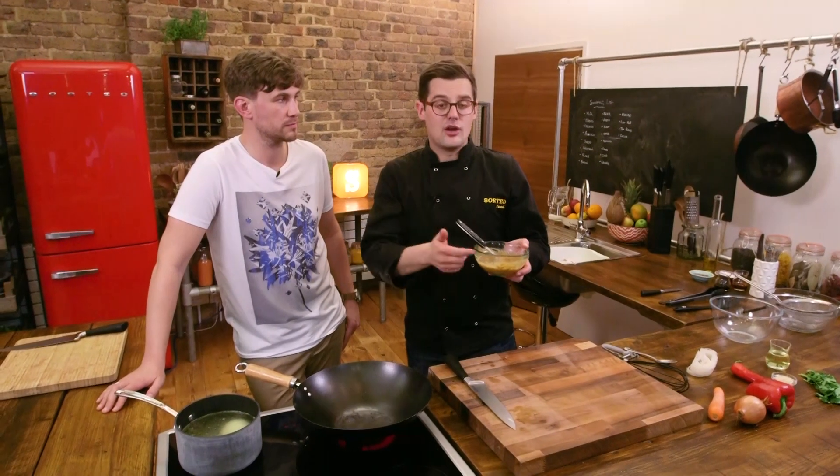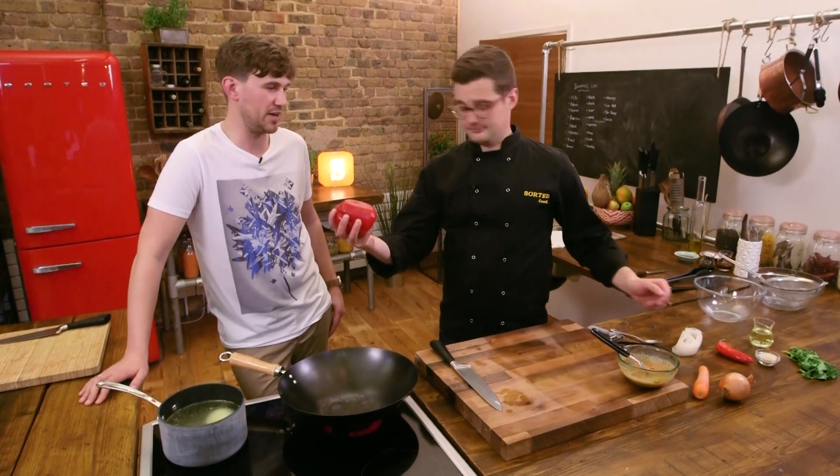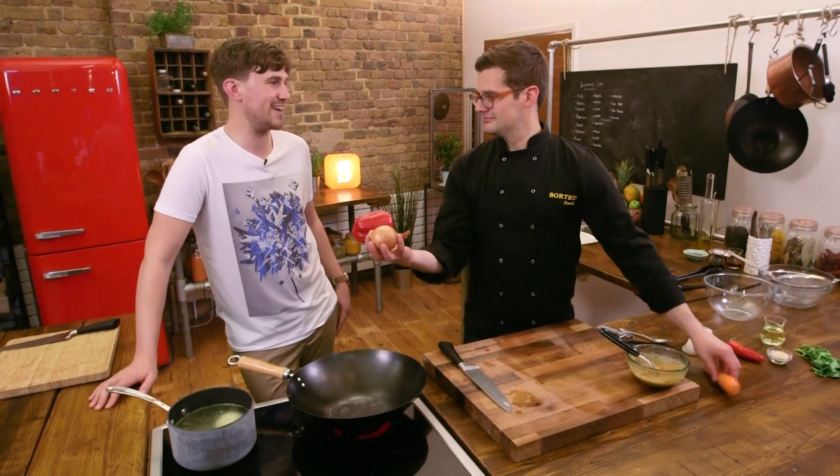Smooth peanut butter is not essential — you could use smooth — but the crunch is good. Right, let's move on to our veg. We have a red pepper, an onion, and a carrot.